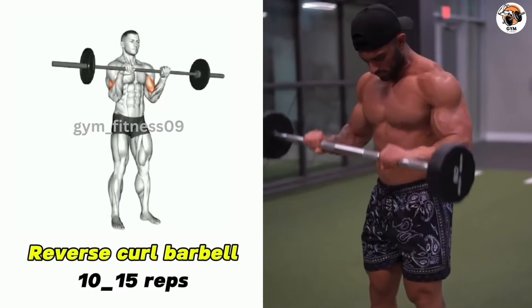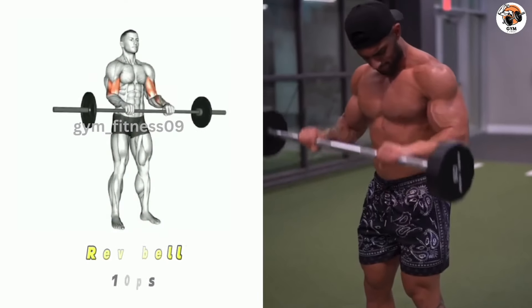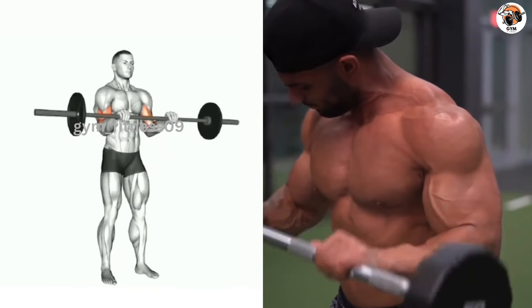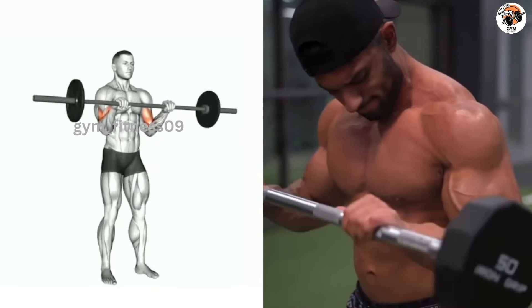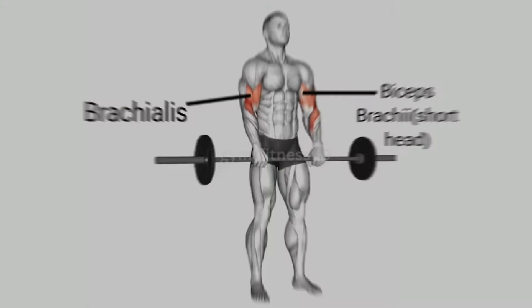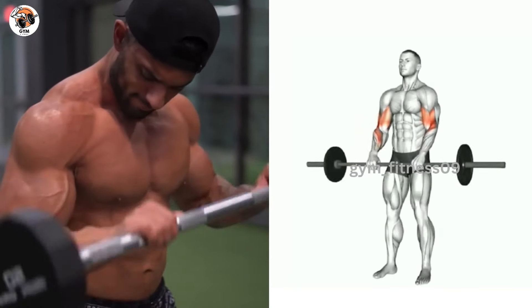Reverse curl barbell exercise. Hold the barbell with an overhand grip, narrower than shoulder level, and allow the barbell to hang down in front of your thighs. Keep your elbows close to your body. Exhale and curl the barbell upward toward your shoulder by flexing your elbow, while focusing on contracting your bicep.